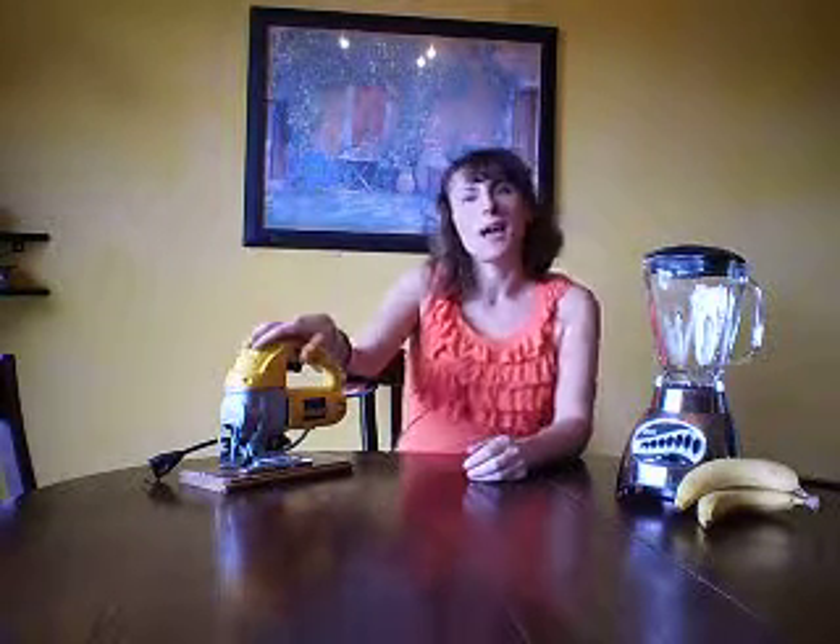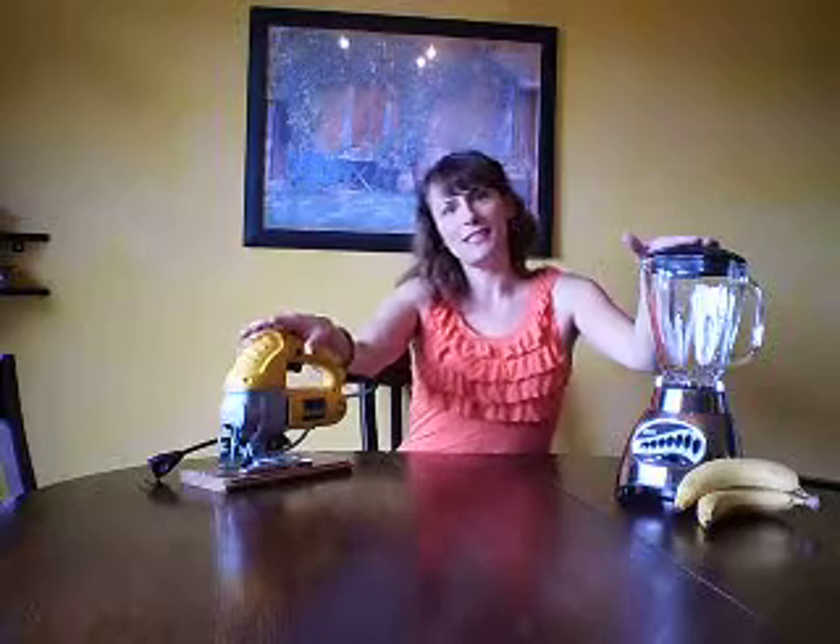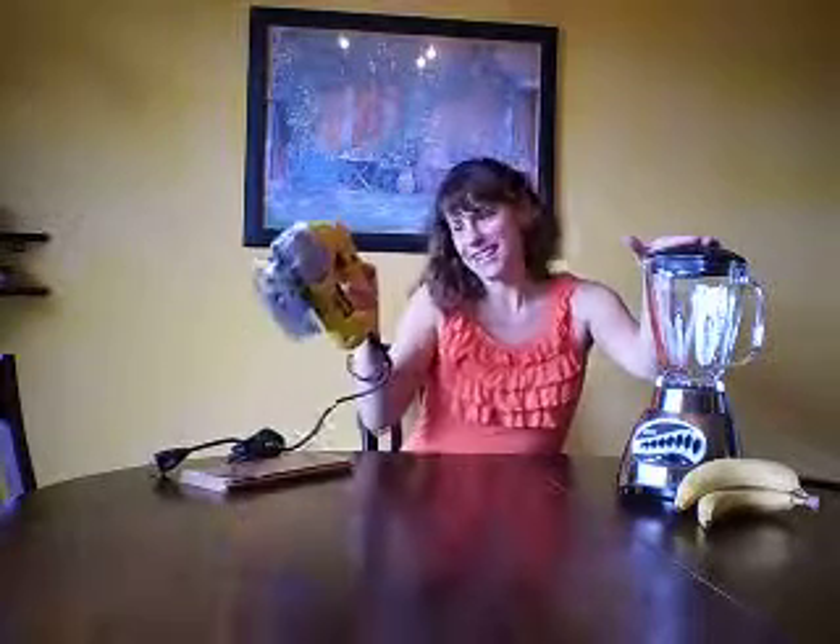We've become kind of a society that's far too dependent on paying for everything to be done. So my site is about teaching you how you can do all of these things for yourself. And it doesn't matter if you're a man or a woman, you can operate both the blender and the jigsaw.